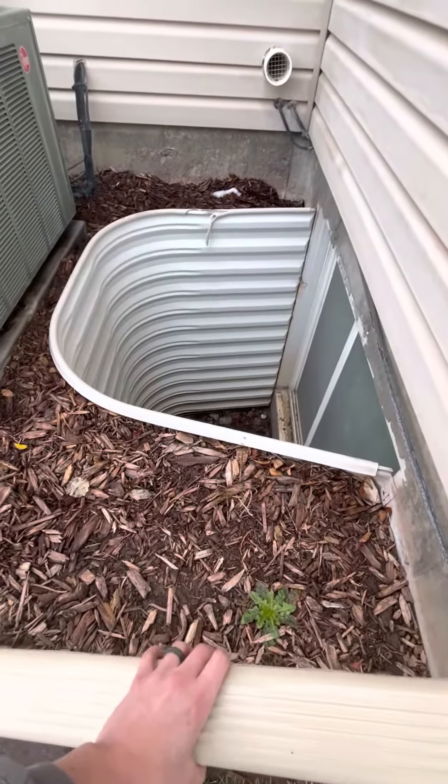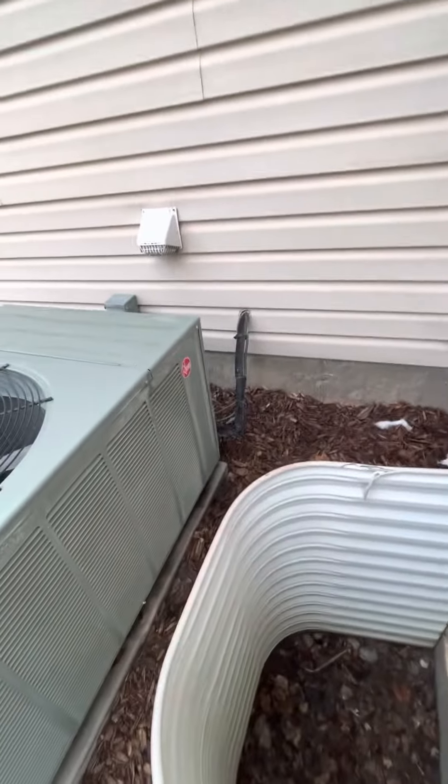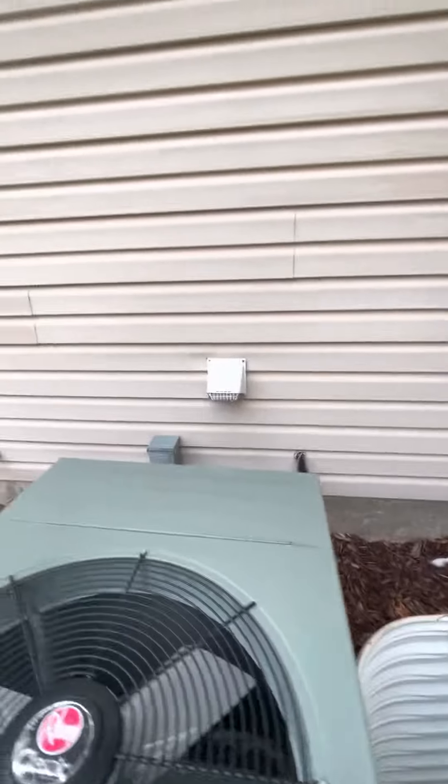We also have the existing line set over here, and a lot of it is pretty weather-worn. If we can re-wrap that and make sure everything's solidified overall, that would be great.